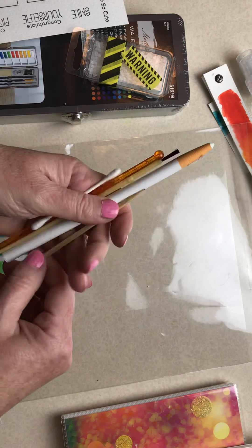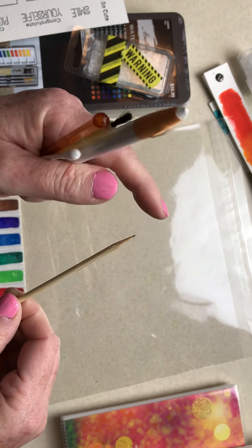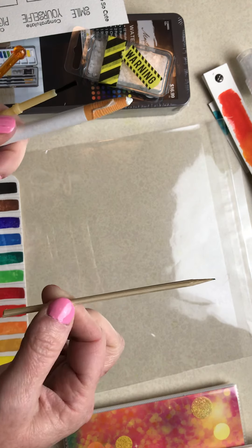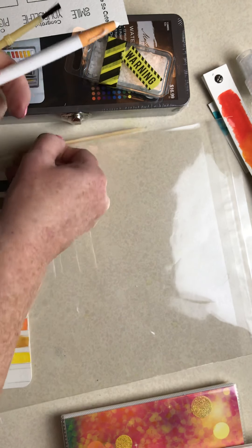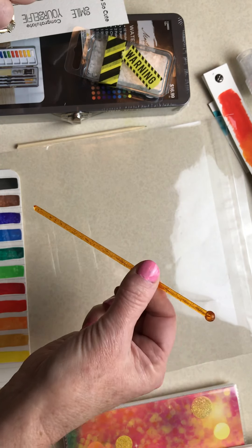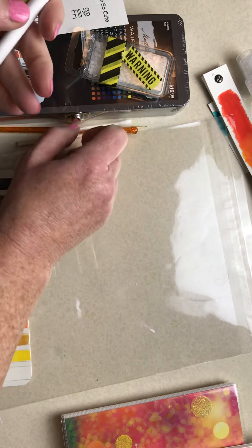You have a skewer that I've cut off — be really careful with this because it is sharp. We'll use that for mark making. This is a stirrer stick and we can also use it for mark making. Q-tip — great for mark making as well.